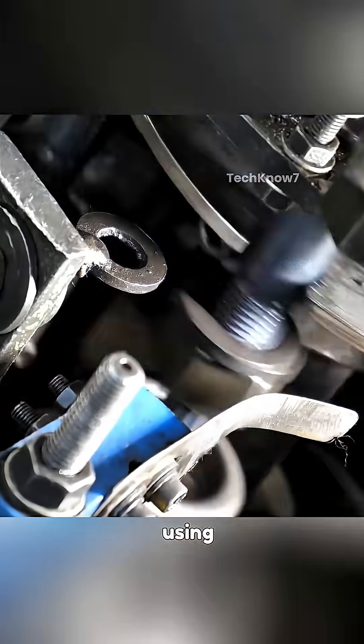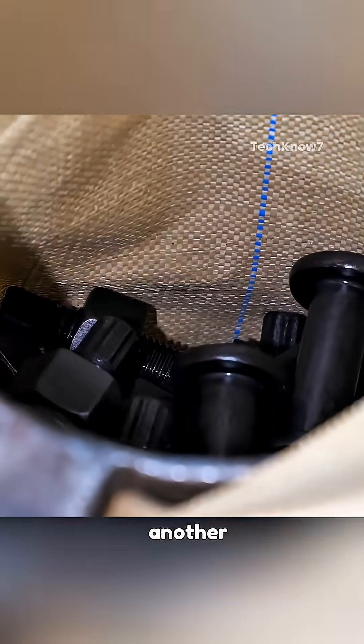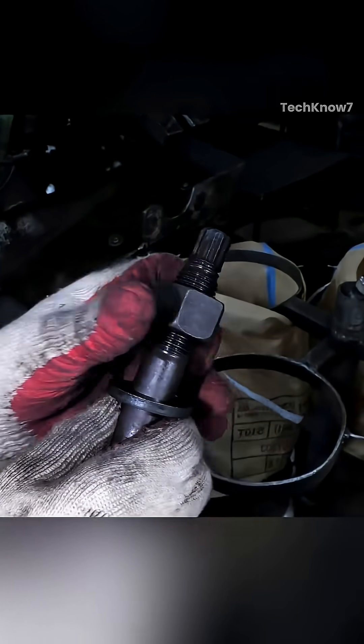Finally, bolts and nuts are precisely matched and assembled using automated machinery to ensure proper fit and alignment. If you want to see other manufacturing processes, let us know in the comments!